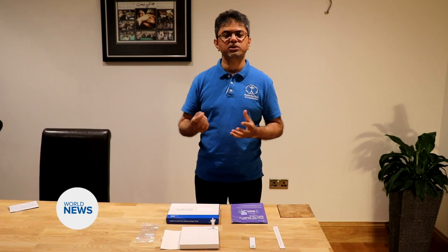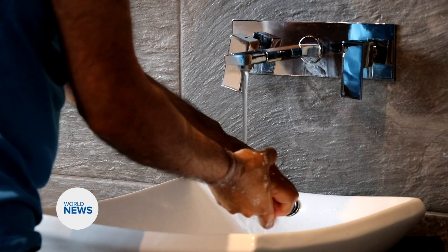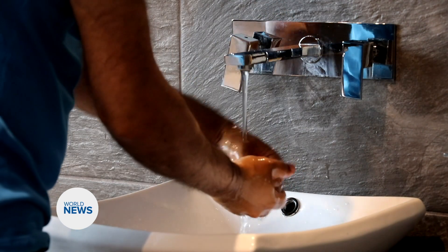Now before we actually take the swab we need to blow our nose. We now have to wash our hands again, for 20 seconds with warm soapy water.